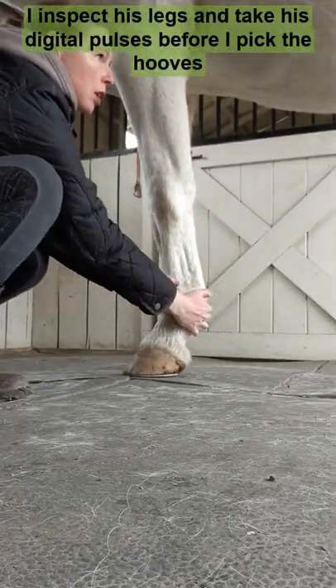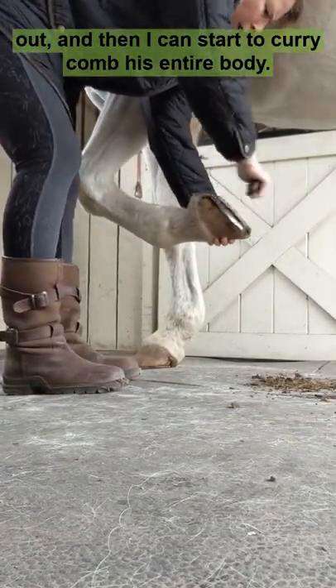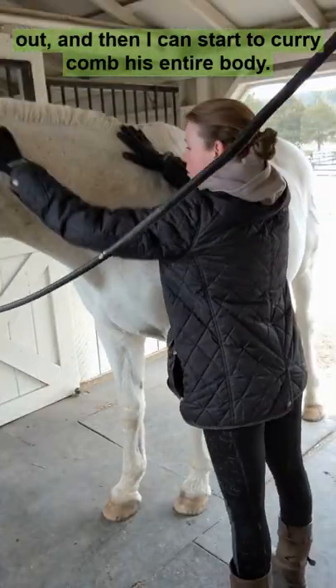I inspect his legs and take his digital pulses before I pick the hooves out, and then I can start to curry comb his entire body.